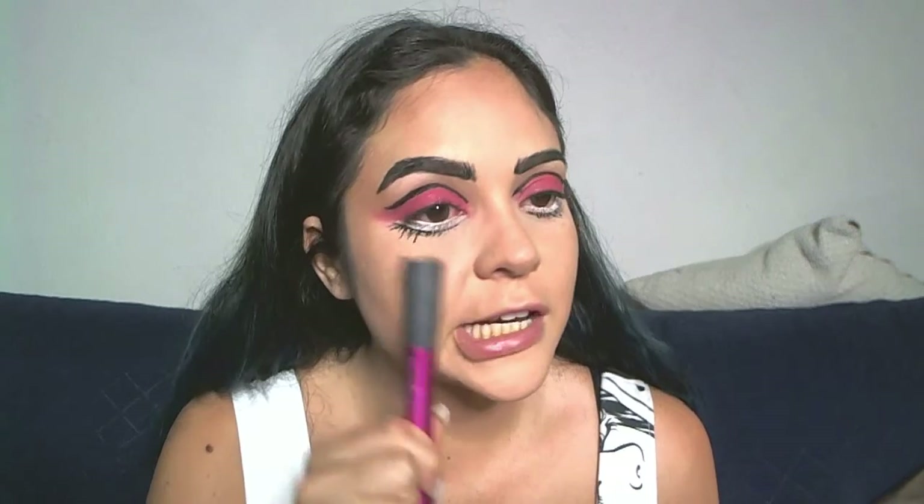Moving on to the face, I'm adding a little bit of pink on my cheeks — just on the apples — to make it look a little more cartoonish as well.